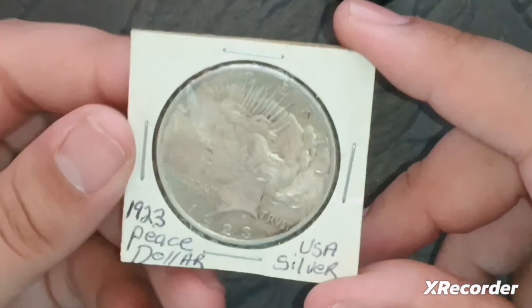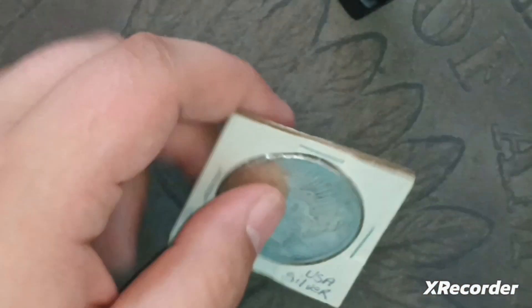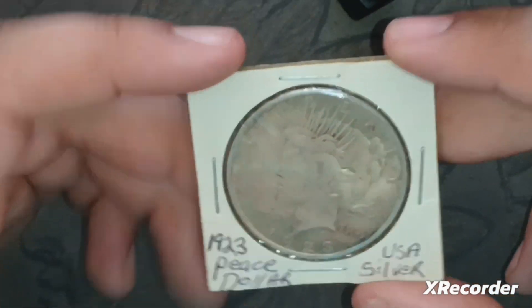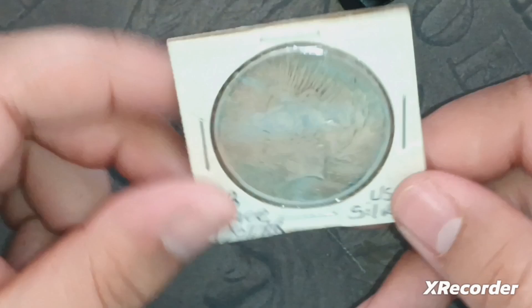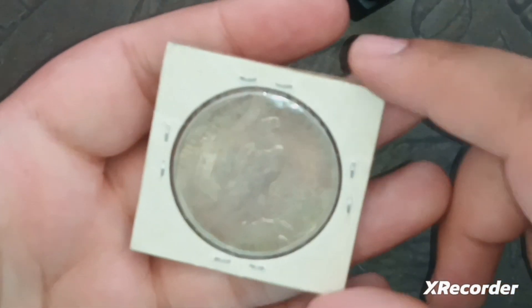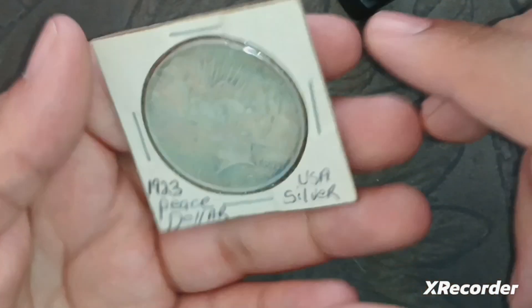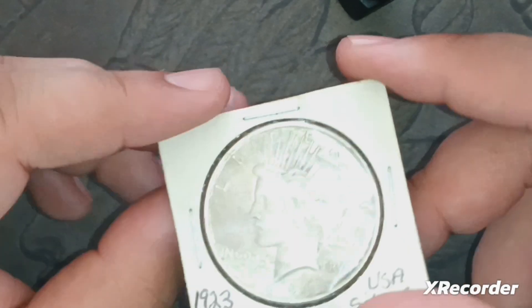When I opened this I could definitely tell whoever sent it was a smoker — you could smell it from the packaging. I bought this mainly because it was a decent price; I think I paid around $30 for it, which is about what you'd get on the market for them.